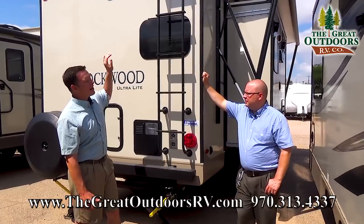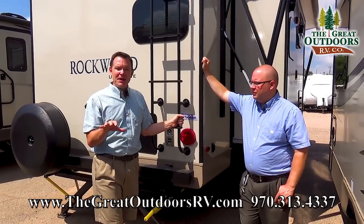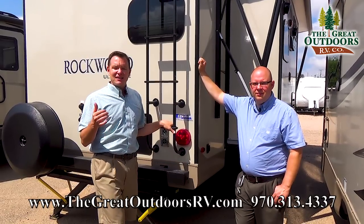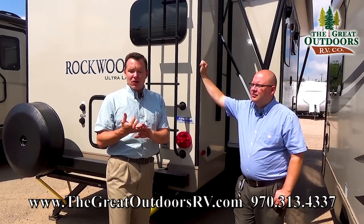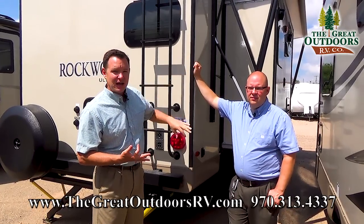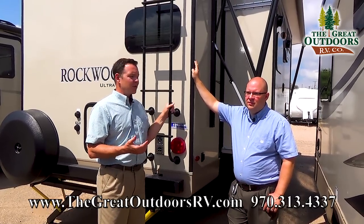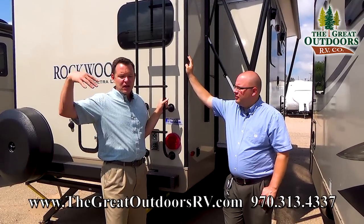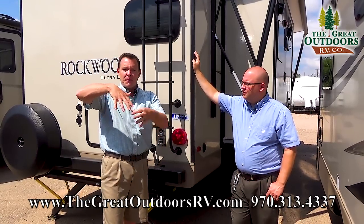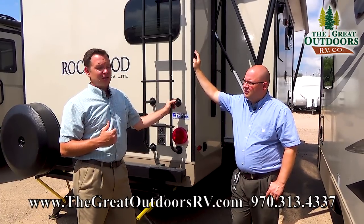Rockwood has a very good roof — it's different than most of the competition. Most have an EPDM or rubber roof, but Rockwood has a super flex roof. What that means is it's going to be 30% lighter and also maintenance free, so you don't have to put UV protectant on it every year like you do a rubber roof. It's also not going to leave chalk marks or black streaks down the side of your camper, and it's more resistant to abrasion — so if you're brushing up against trees going 35 miles an hour, this roof will last through a lot of that.